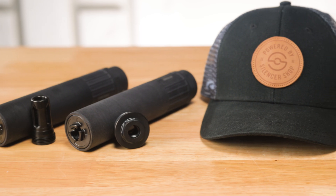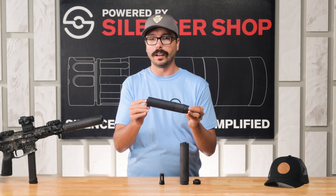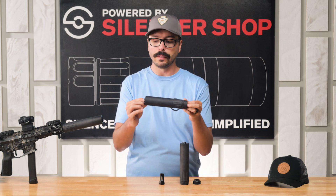In addition to 9mm, the MOB is also rated for use with subsonic 300 Blackout and subsonic 86 Blackout, so you can get a little bit of use on this on your rifles as well.